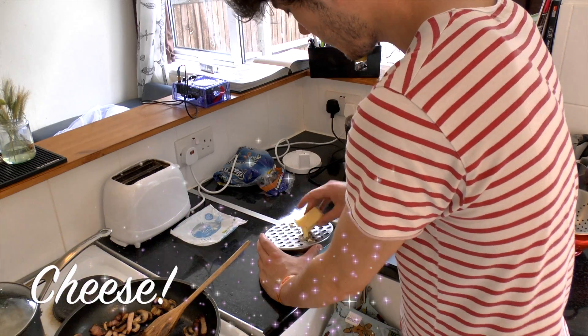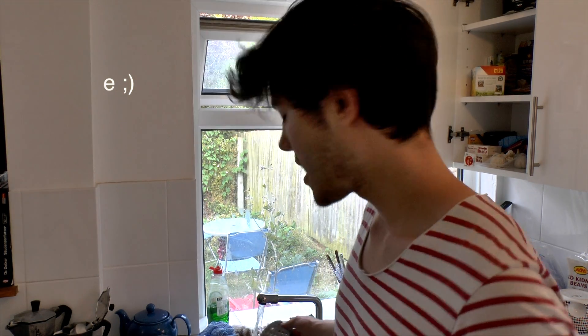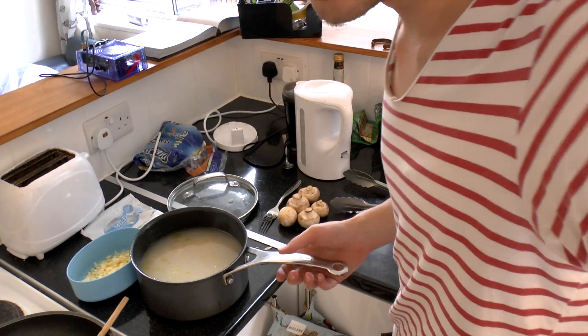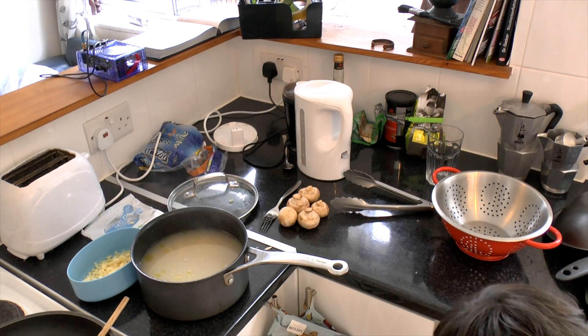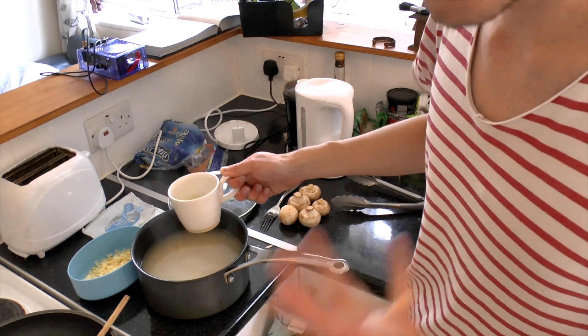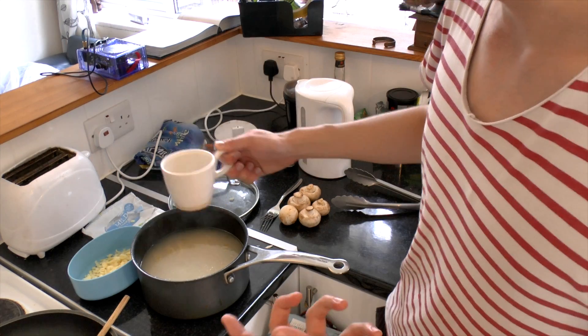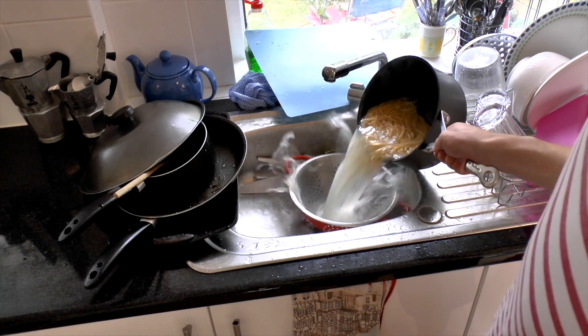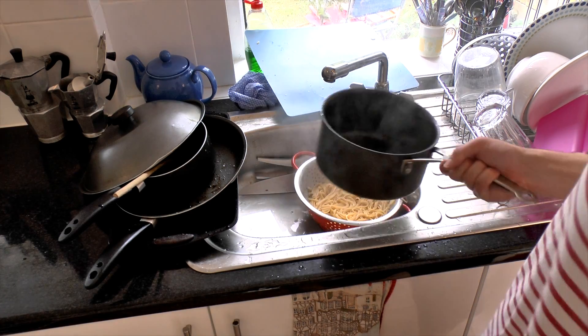Whilst that's still cooking I can quickly grate a bit of cheese and then we're pretty much done. You can get on with some of the dishes so no time is wasted. I also leave just a little cup of extra starchy water just in case you want it slightly more fluid when you finish it off. Drain the pasta off, keeping that little extra cup of starchy water, then pour it in here.